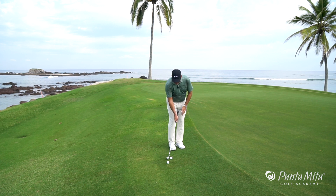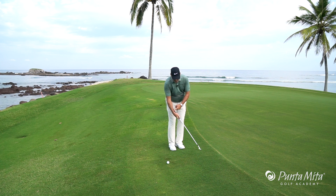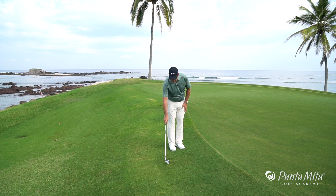A great drill to do is to set up in your chipping motion and just use your right hand. You can see there's a bend in my rear wrist — there's a V formed right here. If that V collapses, as we see right here, I've used my hands too much.